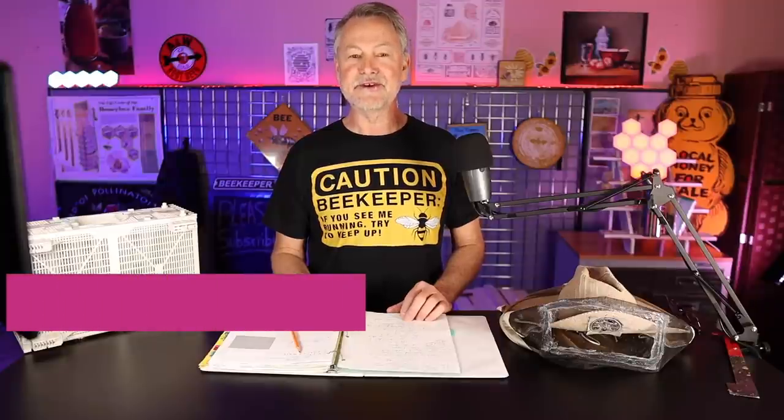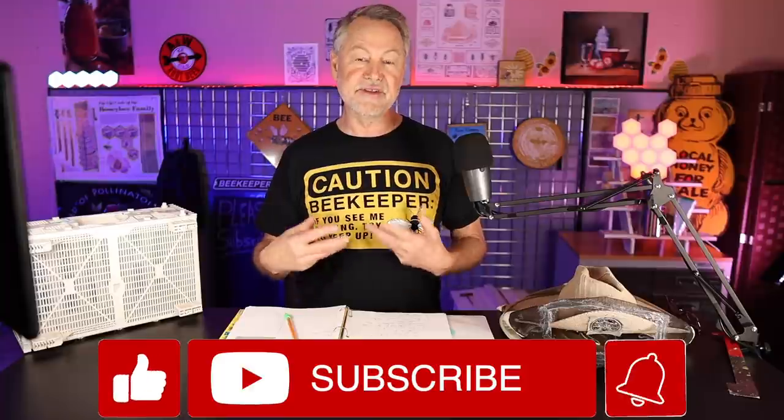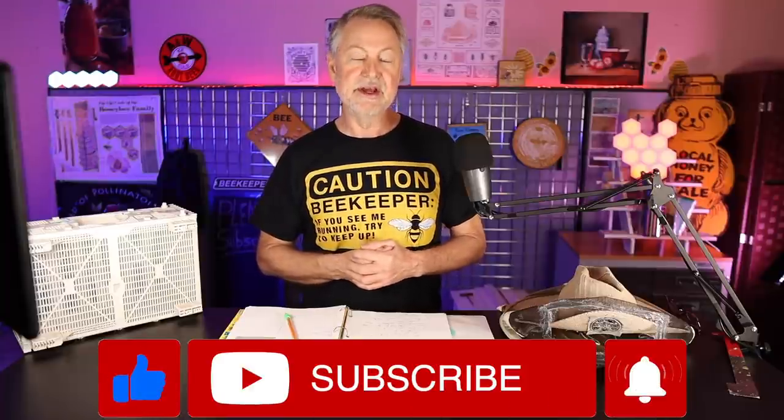We're going to get on an airplane and fly out to Beltsville, Maryland, and visit the Beltsville Maryland Bee Lab — where all the beekeepers send their bees to be run through a lab and see if they're sick or healthy. I'm David Burns, EAS Certified Master Beekeeper. If you find value in my channel, because I'm trying to get you to keep healthier bees and make fewer mistakes, please subscribe — this channel can be very valuable to help you keep your bees alive this year.